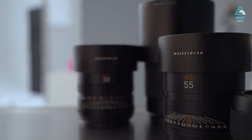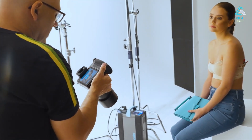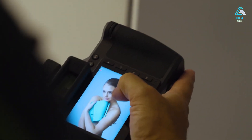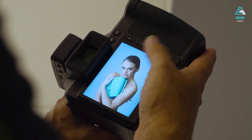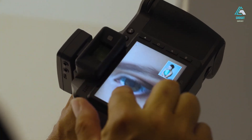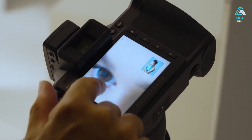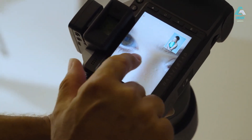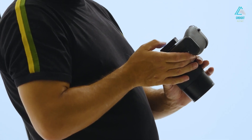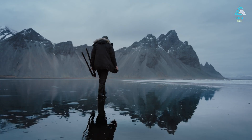Now let's address the elephant in the room: video. Hasselblad has never been known as a video powerhouse, and the X3D-150C certainly doesn't try to pretend otherwise. However, that doesn't mean it falls short when it comes to delivering quality video performance. The X3D offers impressive 4K 12-bit RAW video recording internally at up to 30 frames per second. What's especially noteworthy is that this comes without any crop, allowing you to utilize the full sensor area. The image quality is, quite frankly, stunning — colors are rich, vibrant, and possess that unmistakable Hasselblad look even when the subject is in motion.